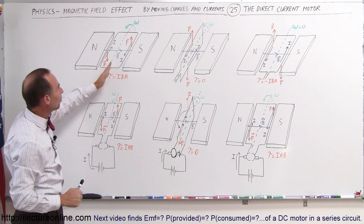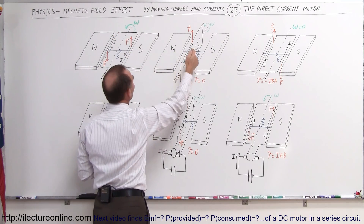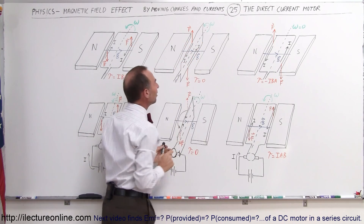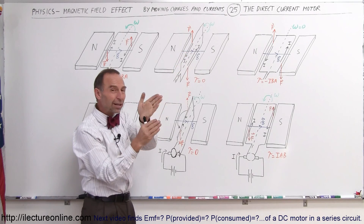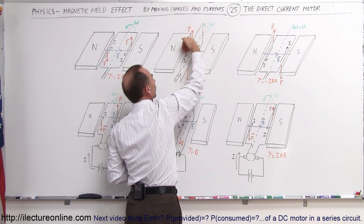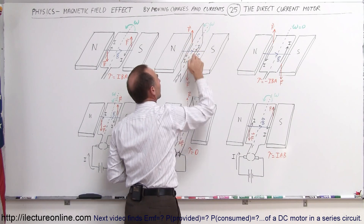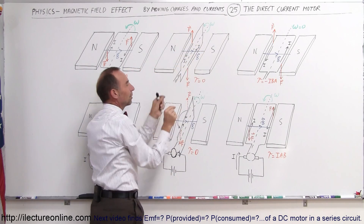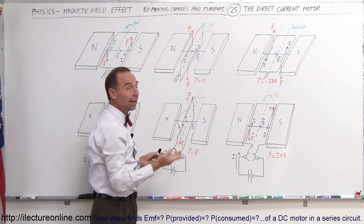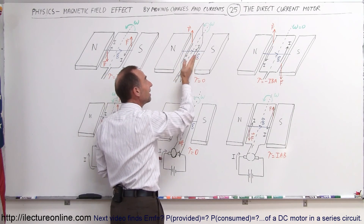What happens when the loop makes a quarter turn? Now the right side is on top, the left side is on the bottom. The current is still moving in this direction on each side, but now these two sides of the wire will be directly above each other. Using the right-hand rule, the force is up on top and down at the bottom, but the forces are now pulling in opposite directions — no longer any torque. The torque at this moment is zero. The only reason the loop is still turning is because it has angular momentum, so it will continue turning in that direction.